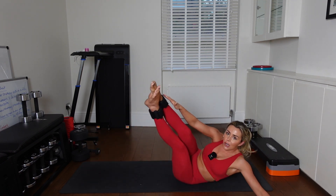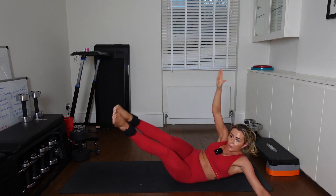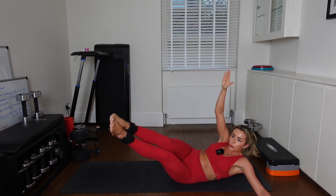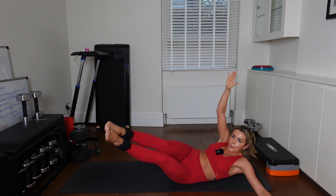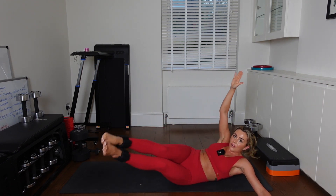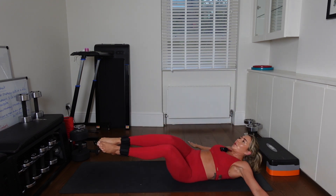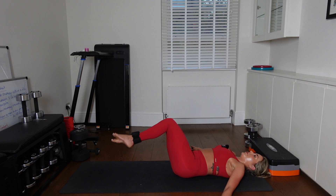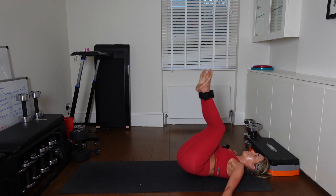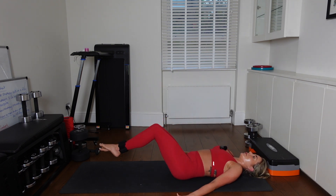We're not done here. You're going to crunch up — all to that side. Good job. Up. Up. We're not done. We're not going to go to the other side just yet. Good job. Before we go to the other side, I want reverse crunch circles. Nice work. Lift the bum up and circle those legs. Good job.